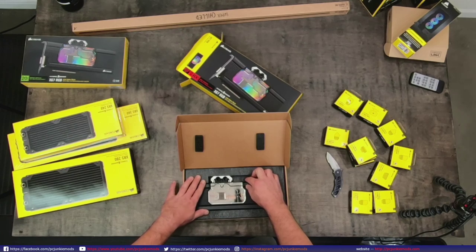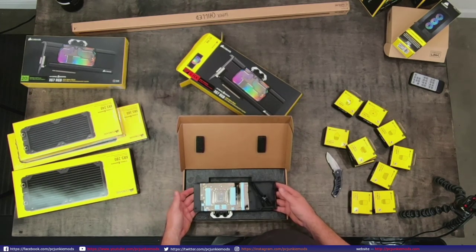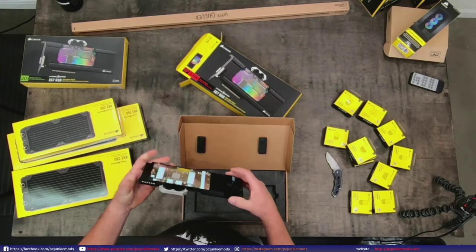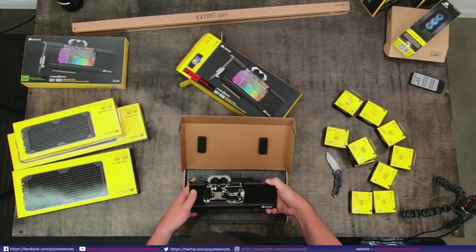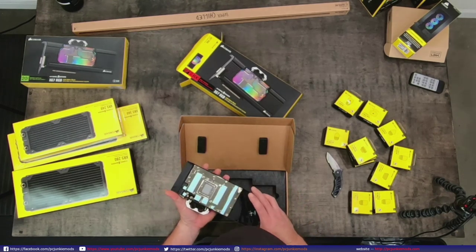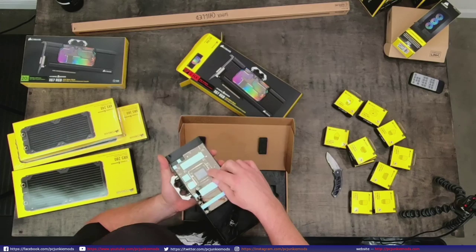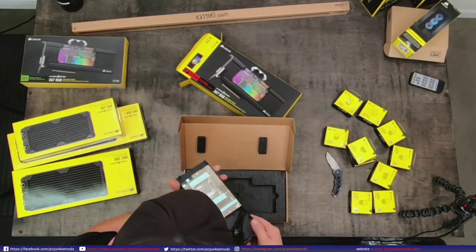This was bought directly from Corsair. It's a full coverage block - well, not full coverage block in the traditional sense, but there's nothing over here to cool anyway. It does cover the whole entire GPU. It even has a flow meter in here! I didn't know they put flow meters in there - that's clever. There's also a screw floating around inside the plastic - somebody didn't tighten the screws down all the way.